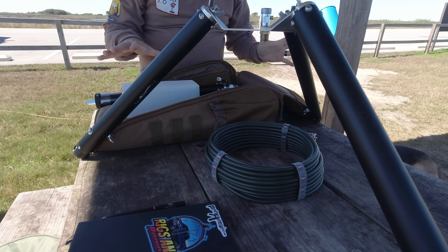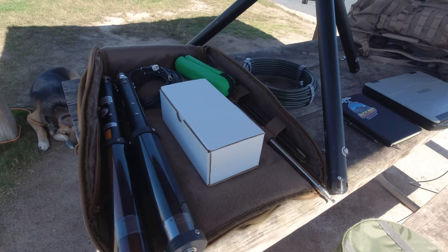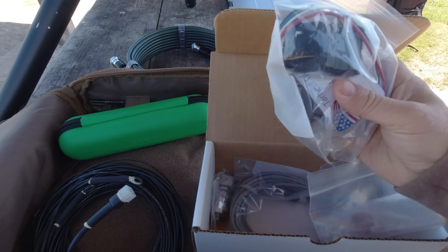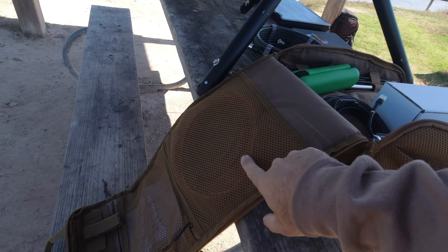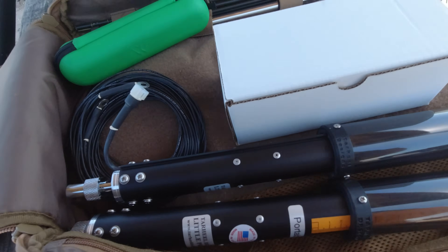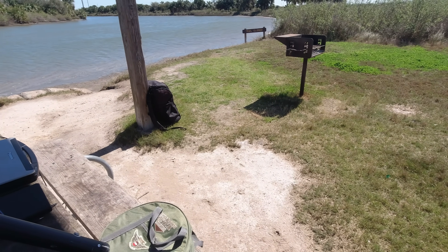But today we're going to use this bag. This is everything I had. It's got the up and down toggle switch, an extra control cable. This motorized unit has an extra long control cable. These are the radials and the two different antennas. So we're going to set it up right there and do some Parks on the Air.